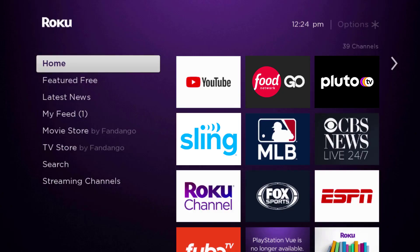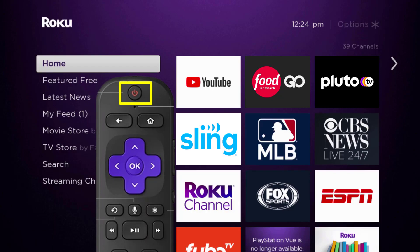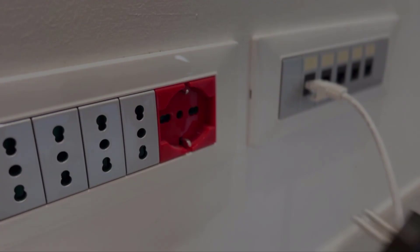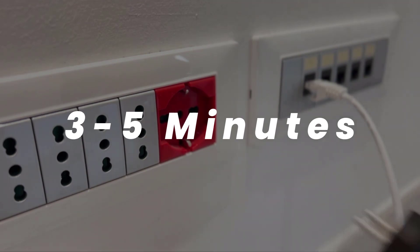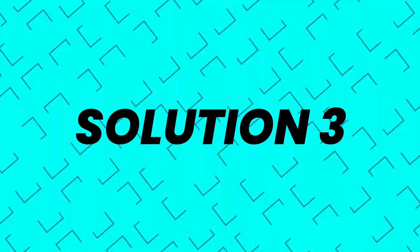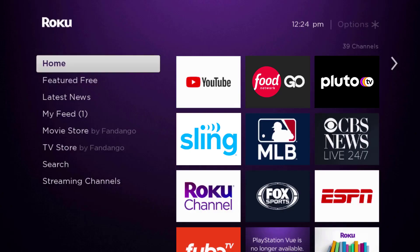If you still encounter this issue, you need to hard restart your Roku device. Turn off your Roku device using the remote, then unplug the power cable from the power outlet. Wait for three to five minutes, then plug the power cable back in and turn it back on. This should fix the issue.